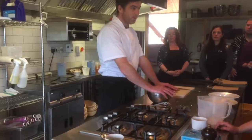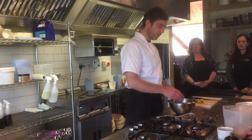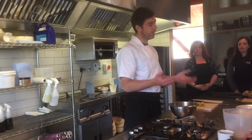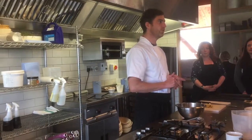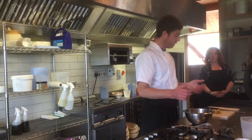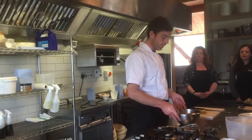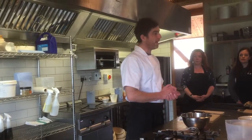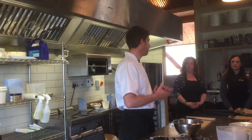Has anyone made soda bread before? So fairly straightforward — instead of using a kind of fermenting leaven or a commercial yeast, we're using baking powder as the raising agent. You don't need to work the dough in the same way that you would with a yeasted bread made with strong bread flour. It's actually better if you work it less. It has a slightly shorter and more tender form.